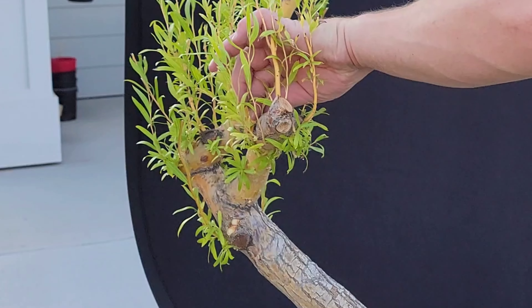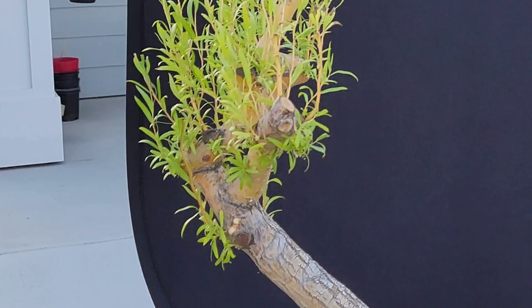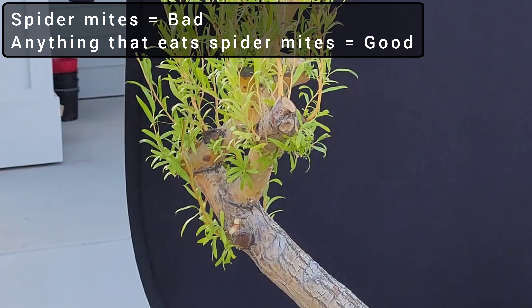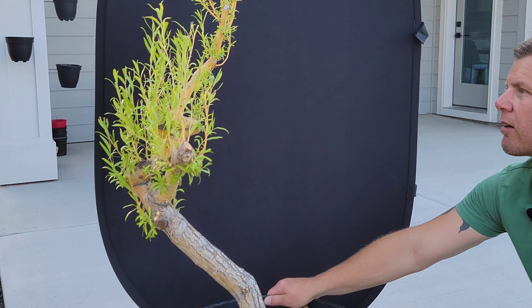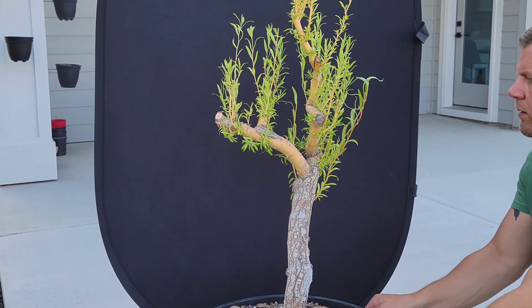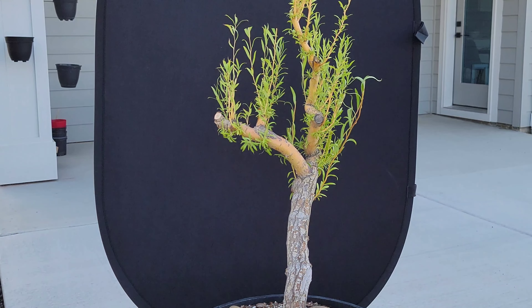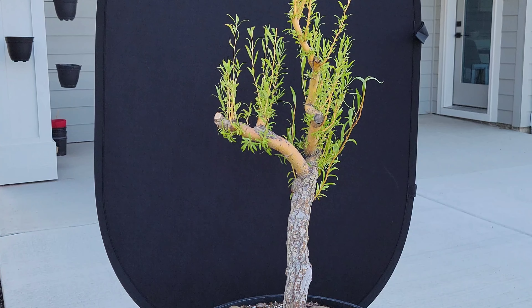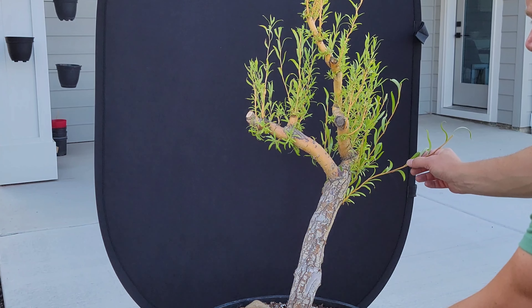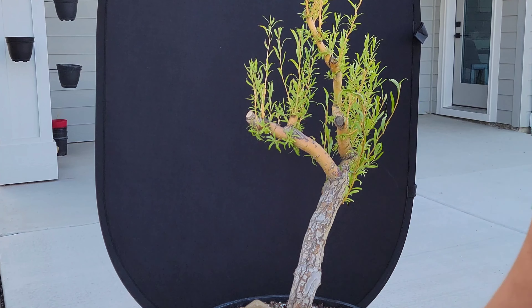I don't know which spiders are good and which are bad — I need to do some homework and figure out which ones are the good ones, because there are good ones and bad ones. Spinning it back around here — the front is somewhere in there. Maybe a little bit more — I kind of do want this one going out. I think I'll get some wire and just sort of guide this one out just a little bit.